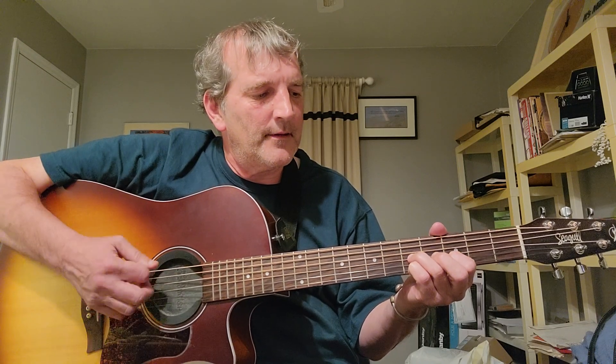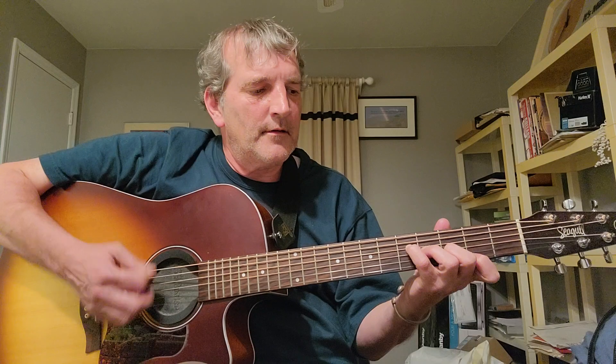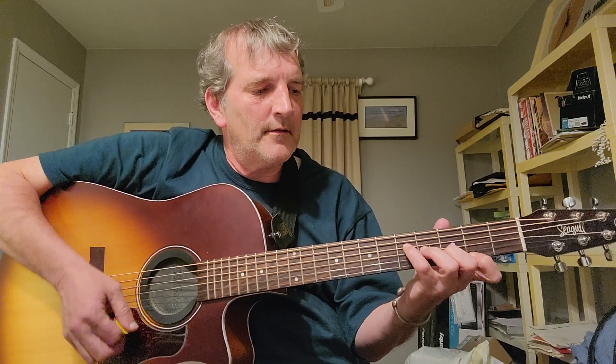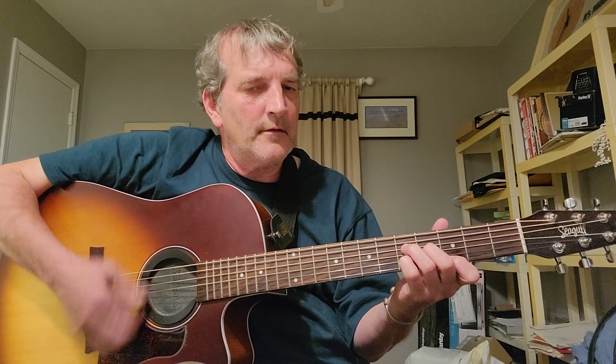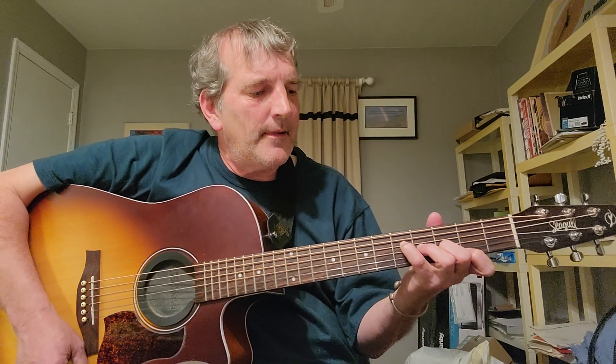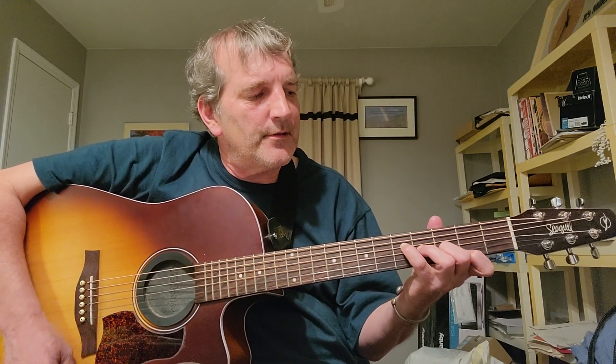So this is a G major 7. Your fourth finger is going to be on D5, third finger G4, second finger B3, first finger E2.